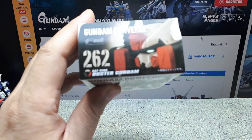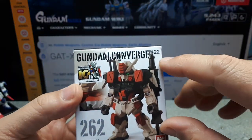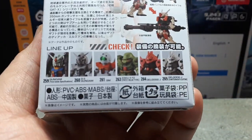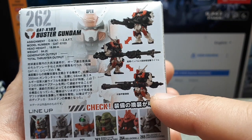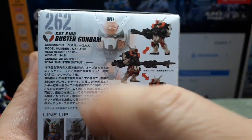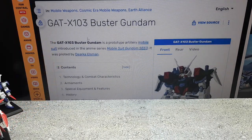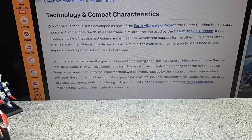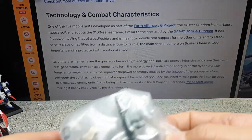The last one today is Number 262, Buster Gundam, chassis GAT-X103. This is from Wave 22. The pilot is Dearka, and it's a long-range backup support robot with firepower rivaling a battleship, armed with long-range weapons. Here are some images — I like the rocket pods it has.